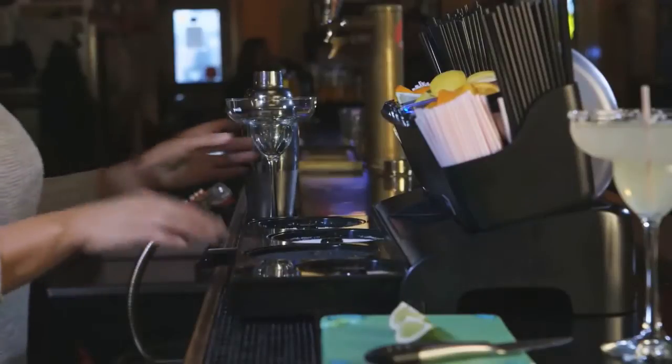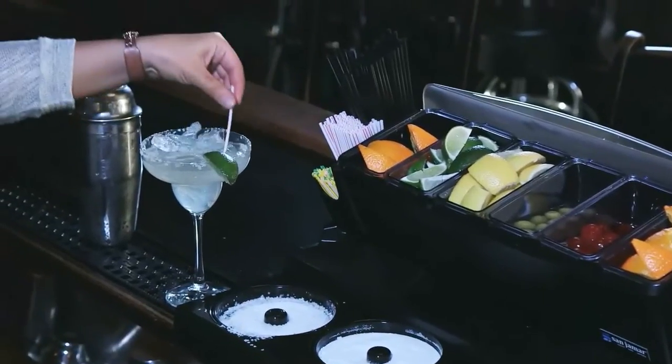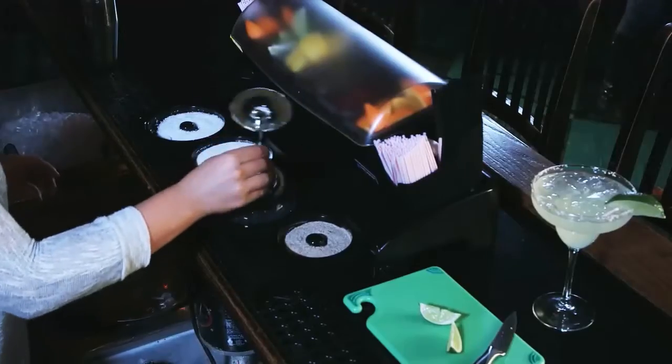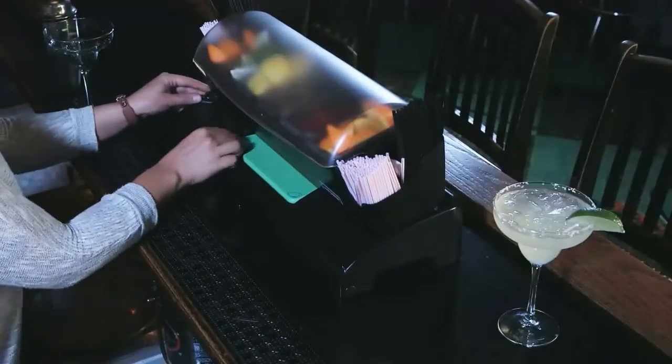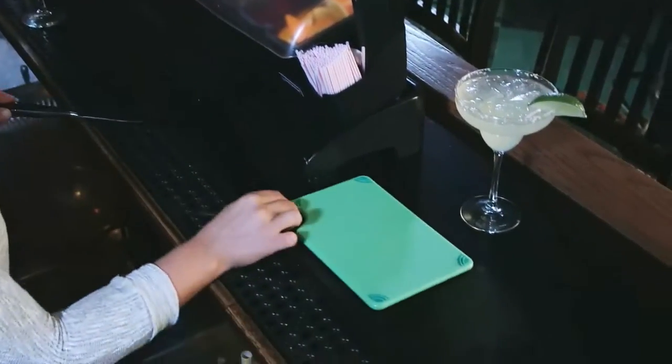The add-on glass rimming station transforms the Dome into an all-in-one beverage serving center. Removable trays hold a sponge, salts, and sugar, and there's storage for a paring knife and our safety grip bar board.